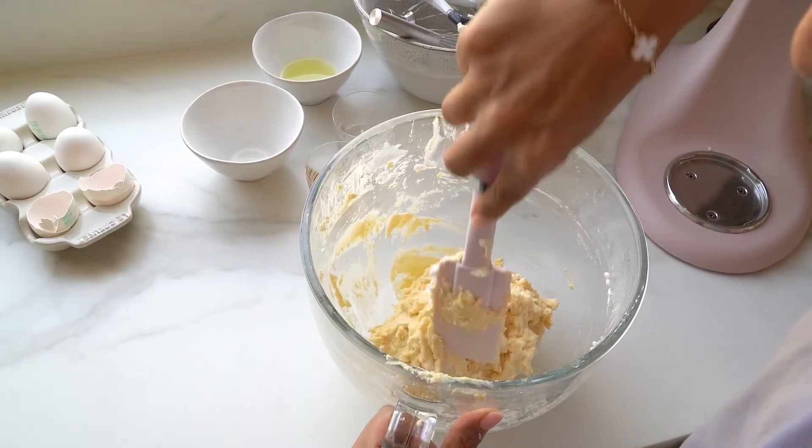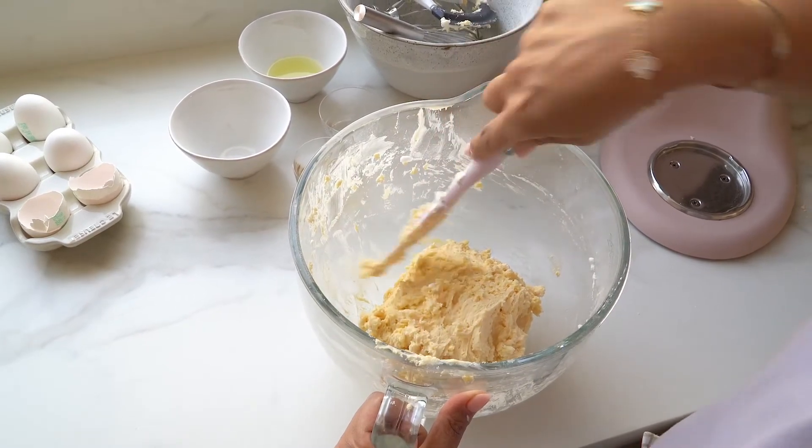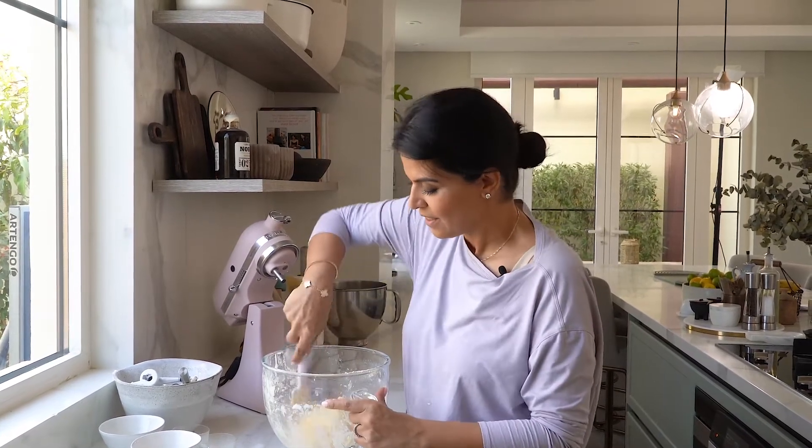Look at how beautiful the consistency of this cookie dough recipe is. I'm going to let my dough rest in the fridge for at least an hour, and if you have a lot of time, ideally overnight. And then we can start baking them.